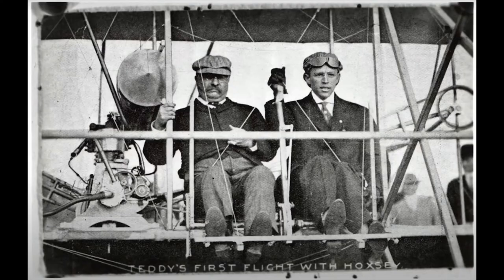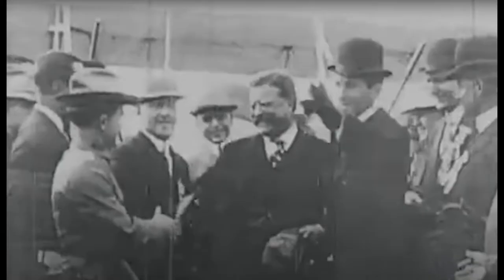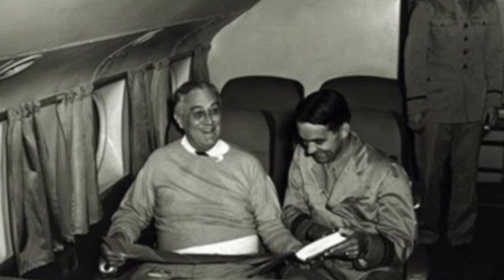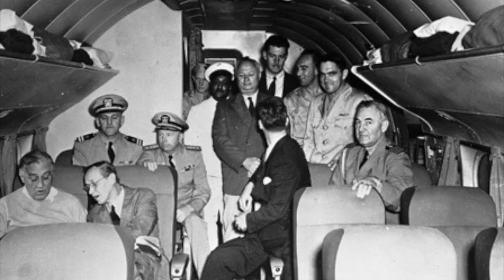While Theodore Roosevelt was the first president to fly, taking a four-minute flight in a Wright Brothers-built plane in October 1910, he did so a year after he left office. It wasn't until some 33 years later that his fifth cousin, President Franklin Roosevelt, would become the first president to utilize air transportation while in office. That first presidential flight was on January 11, 1943, aboard the Dixie Clipper.